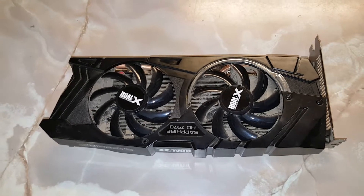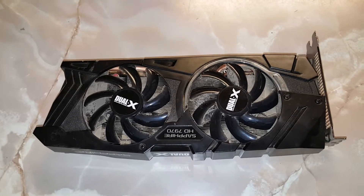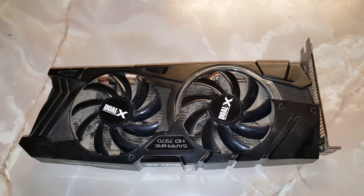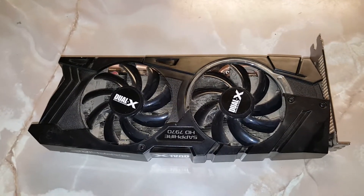If you guys are anything like me, you're taking your computer outside and just blowing all the dust out of it at least once a month. So when that fails, you've got to go to the next step, and I'm about to show you guys how to do that.